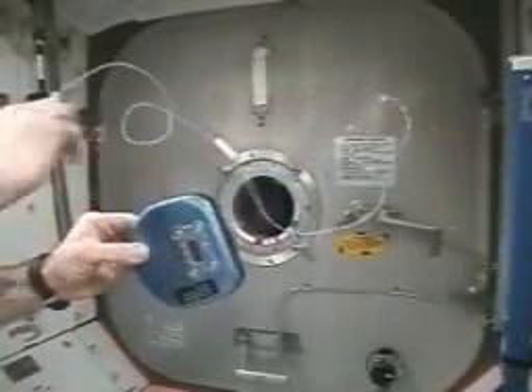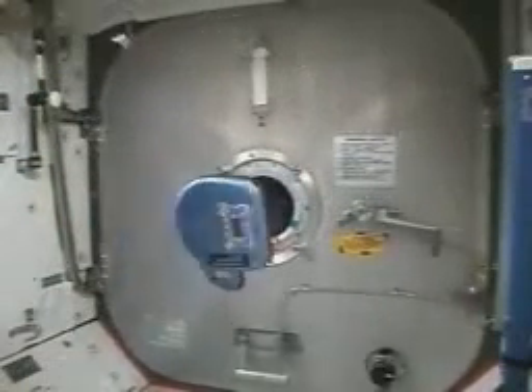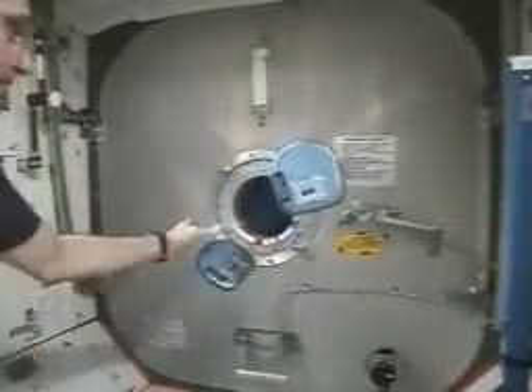And it's amazing that a spinning CD provides enough stability to show this kind of behavior.